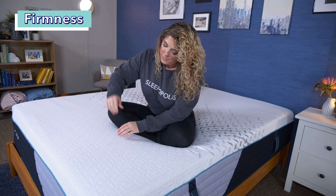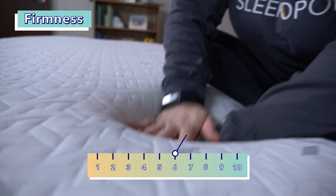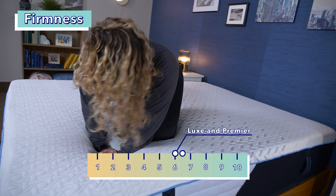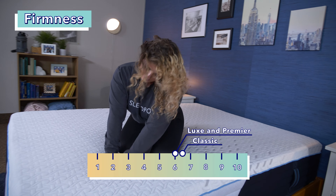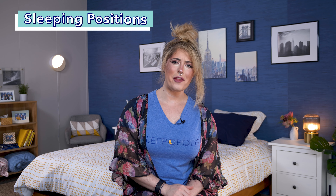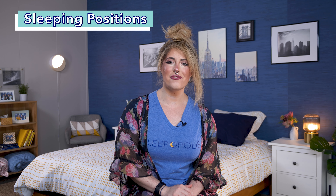Now let's talk about the feel of each bed. Here at Sleepopolis, we rate firmness on a scale of one to ten — one being like sleeping on soft kitties, and ten being like sleeping on hard cement — with six and a half as the standard for medium firm. The Nectar Premier Hybrid and Luxe Hybrid both feel softer than the industry standard; I gave them both a six out of ten, so medium soft. The Nectar Classic is the most firm at six and a half out of ten — a true medium firm mattress.